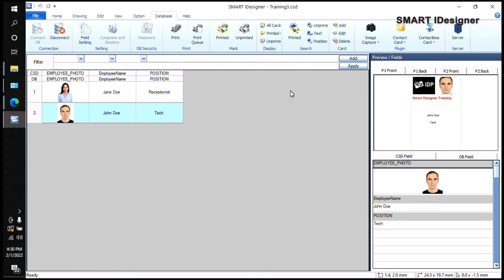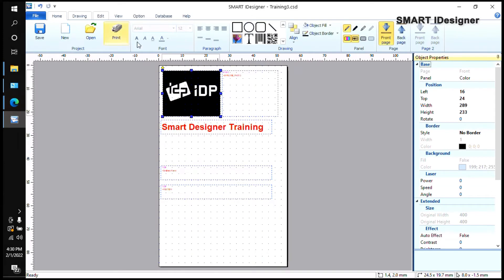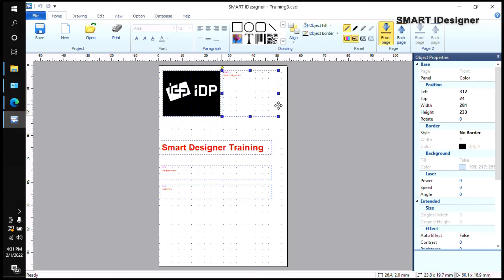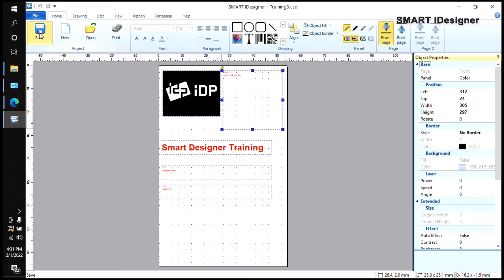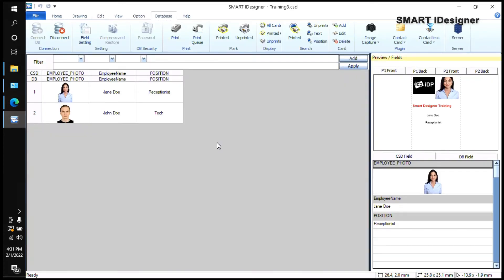If the photo is too small or too big, you can't adjust it from the Database tab — you have to go back to Home. If you want to move a field lower, drag the box after selecting it. To make the photo bigger so the face fits, select the box and drag it to the desired size. Anything you change on the Home tab gets updated automatically in the Database tab. Always remember to click Save so that if Smart Eye Designer crashes or closes unexpectedly, you don't lose your work.